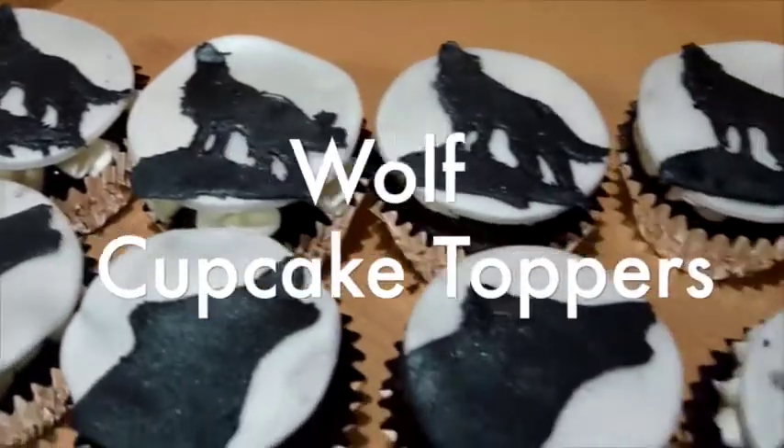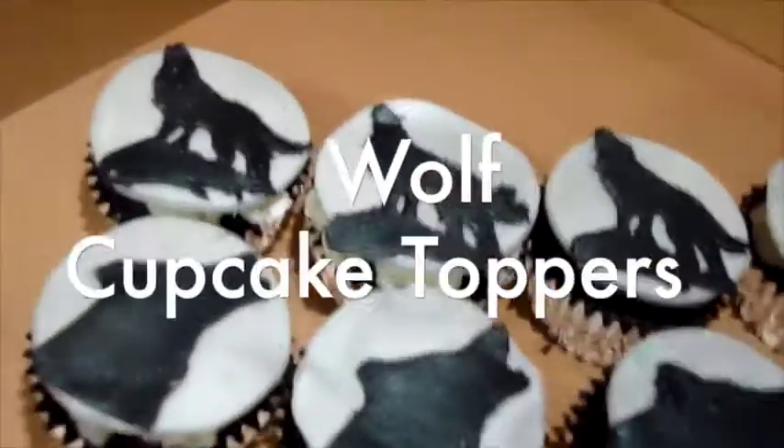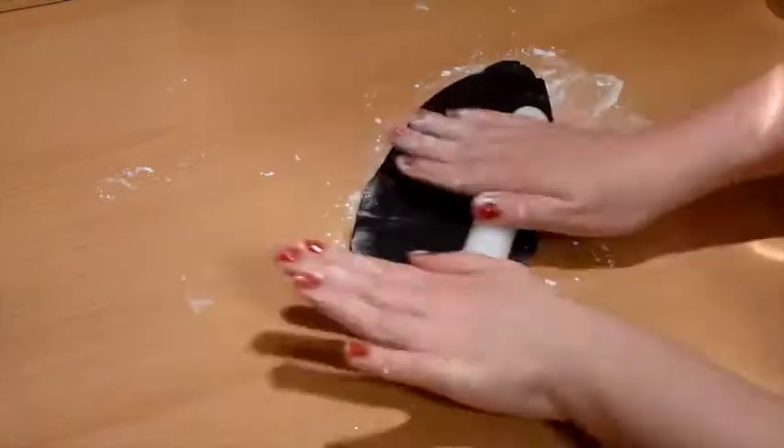Hello world! For this video I will show you how to make wolf cupcake toppers made out of fondant. It is not as hard as you may think — it is just time-consuming. So let's get started.